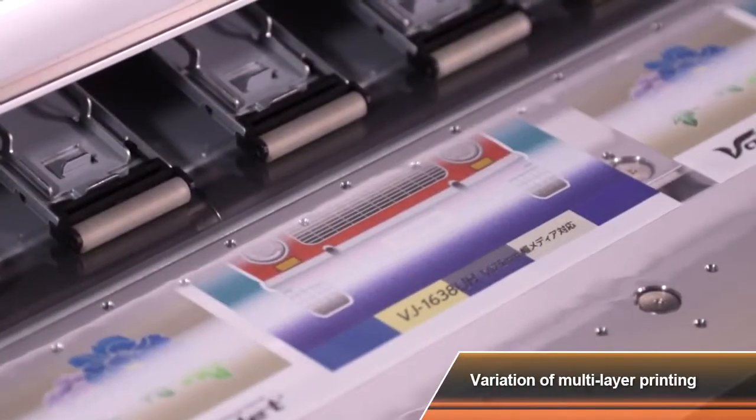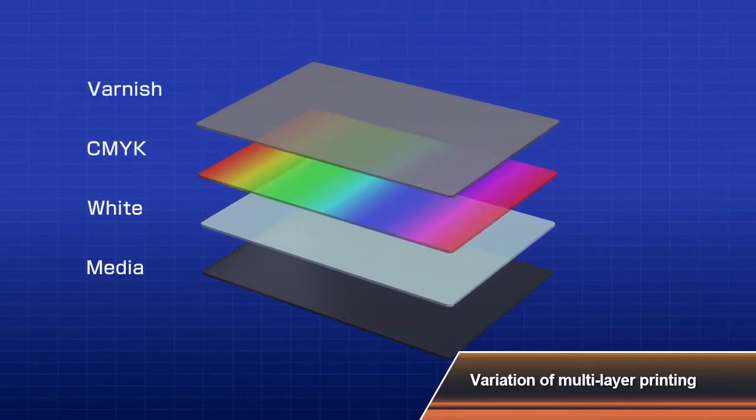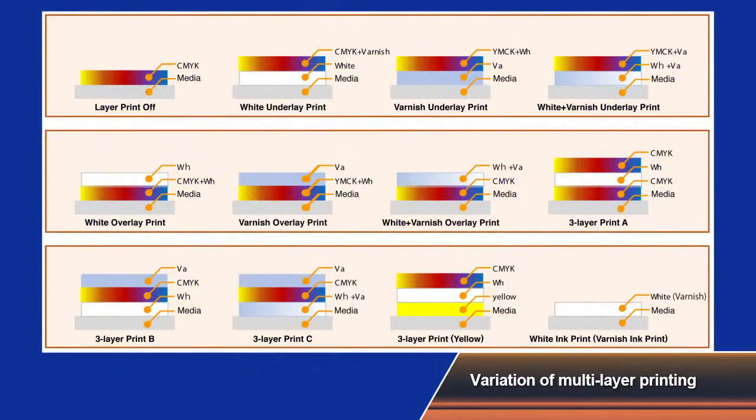The MUTO LED UV printer enables one layer printing for CMYK inks, white ink only, and printing with varnish ink only. You can also print 3 layers with color plus white plus color again, all at the same time.